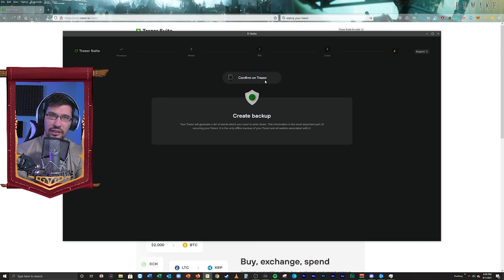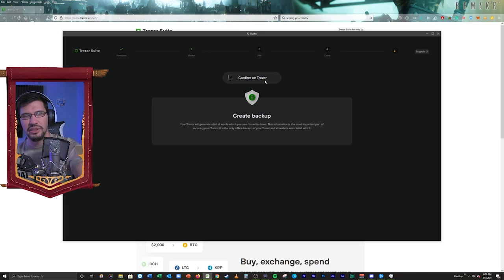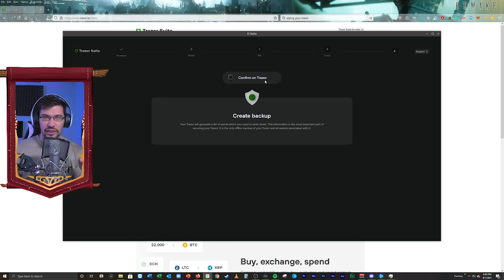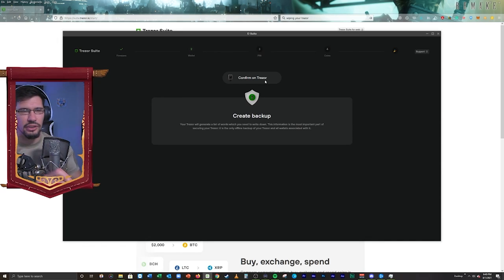It's going to ask me how many shares I need in order to recover the wallet — set threshold. What this is saying is that in order to recover my wallet, I need to have three or four, or however many I decide. For example, if I have four shares with 20 words per share, I need to have three of those shares — every single word on those shares — in order to recover the wallet. Or if I decide two, I need two of those four shares to completely recover. If I only have one share out of four, I can't recover the wallet. I'm going to set it to two, so I only need two of my shares in order to recover. Set the number of shares, set threshold, and then we're just going to hit continue.